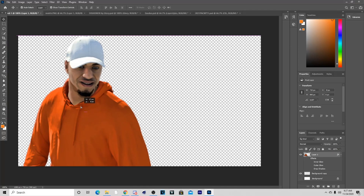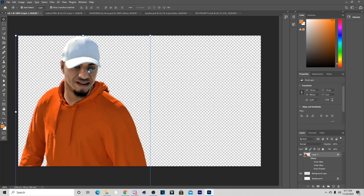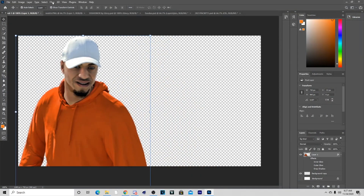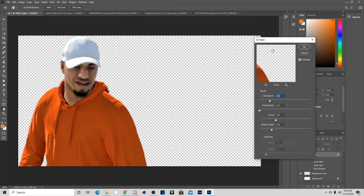The first thing I do is add Topaz Labs to my character. I go to Filter > Topaz Labs and I put Crisp on — I already have Crisp on right now. After that I go to Stylize and Oil Paint, but I already have my Oil Paint on also. You can copy these same settings if you want, but this is basically what you should start off with.